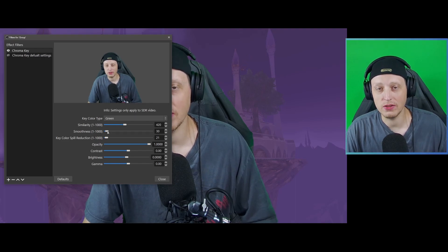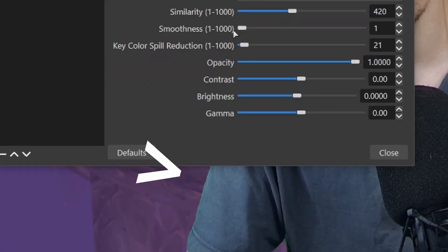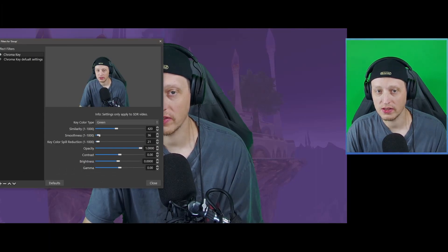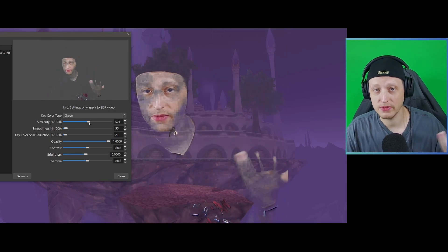Smoothness is similar — you don't want to go too low or too high. If you go too high, you start to become transparent. If you go too low, you can get some dancing edges and kind of pixelated-looking edges on your clothes. I suggest somewhere between 30 and 40 to start. You can obviously adjust the similarity up or down, but I wouldn't go too much. 420 seems to be a pretty strong number to start with — if you can get it looking good at similarity 420, you're going to have a pretty decent look with your green screen.